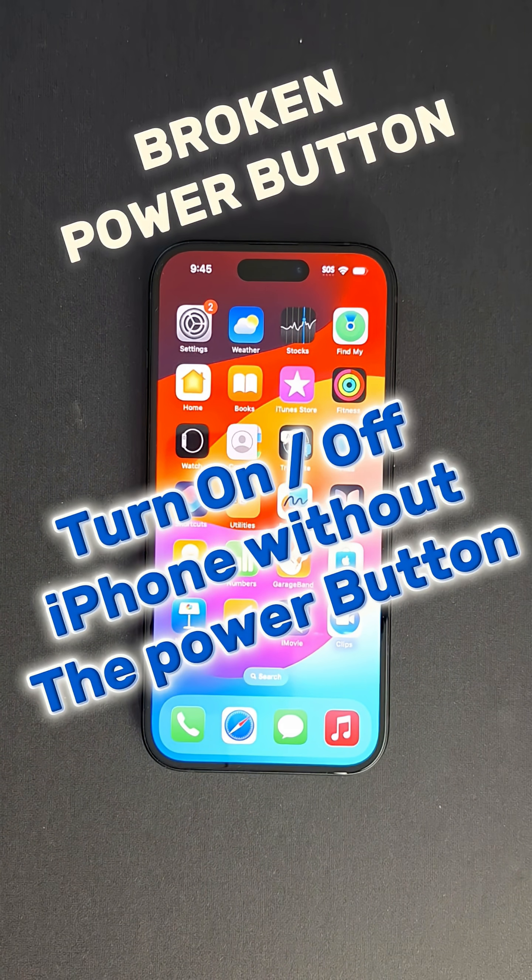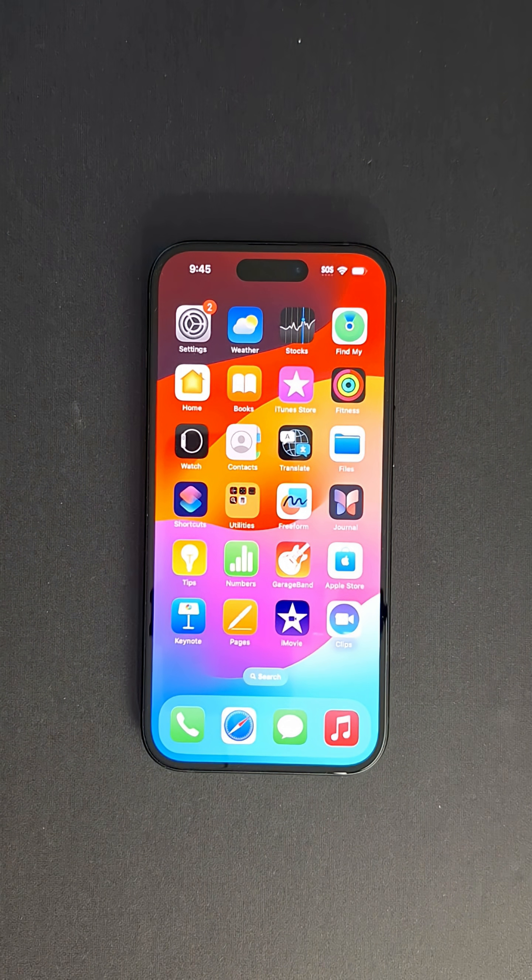Hi everyone and welcome back to the channel. Today I'm going to show you quickly how to turn off and on an iPhone without the power button, in case your iPhone power button is broken or not working.